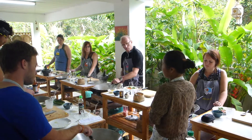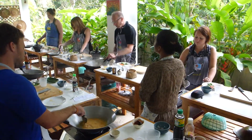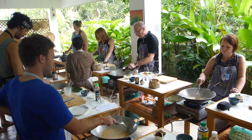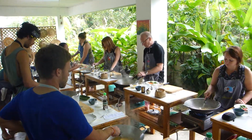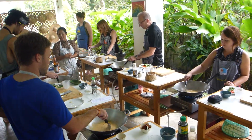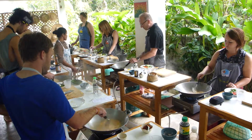Now we fry the chicken — we don't add coconut milk yet, so the chicken absorbs the paste. The paste is very thick but not too hot. That way when you eat the curry and bite the chicken, you get more flavor from the herb.